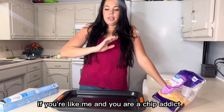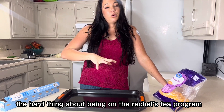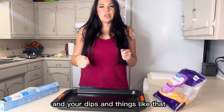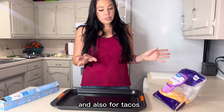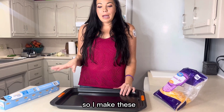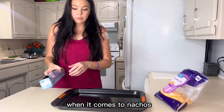If you're like me and you are a chip addict, the hard thing about being on the Rachel's Tea program is not having your nachos and your dips and things like that and also for tacos. So I'm going to show you how I make what I think is actually better than real chips. I make these and the whole family wants these — they want nothing to do with the real chips anymore when it comes to nachos.